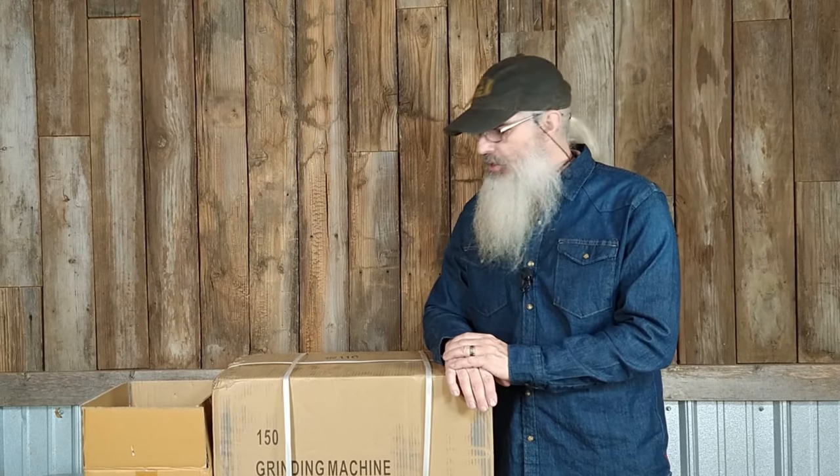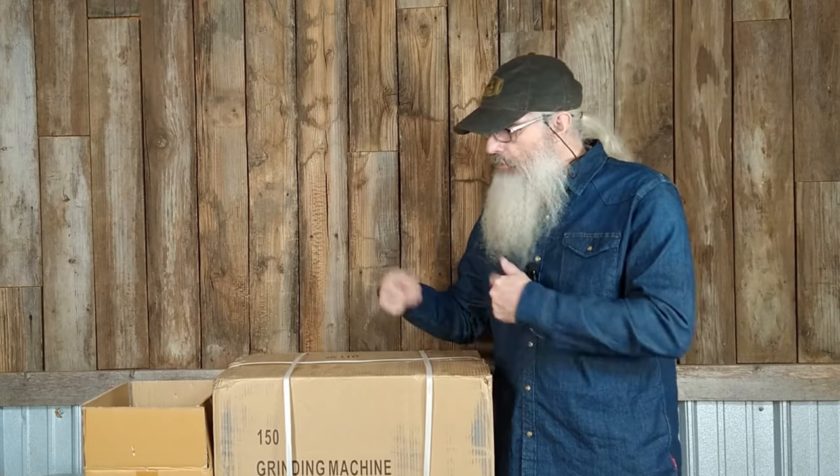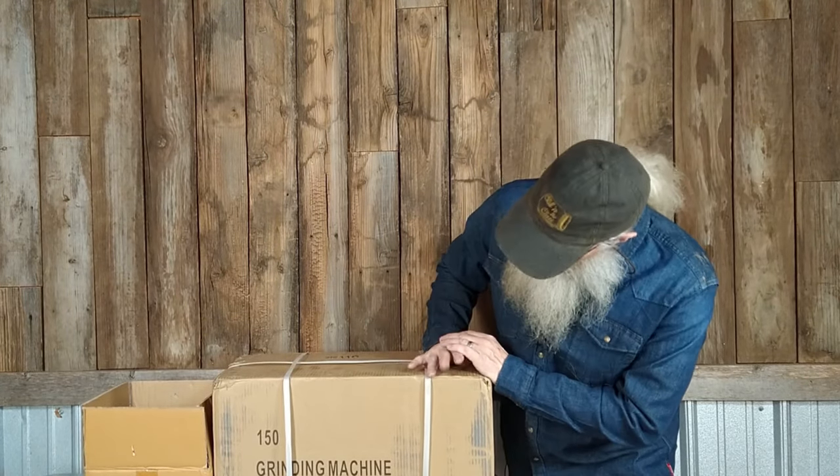We're going to run it through the ringer. We're going to see how well it grinds whole corn, how well it does, how fast it does. I'm going to unbox this thing and see what kind of a pain in the butt it is to put together, because obviously there's some assembly required.